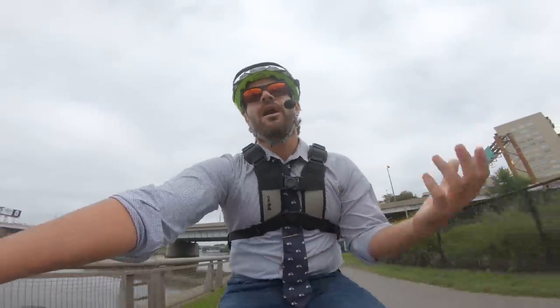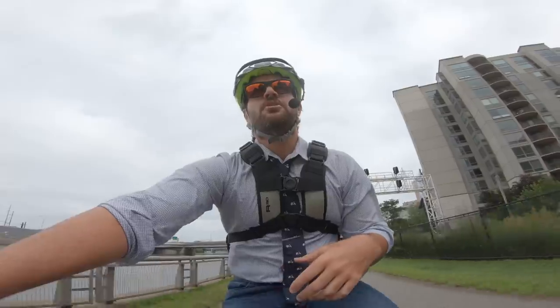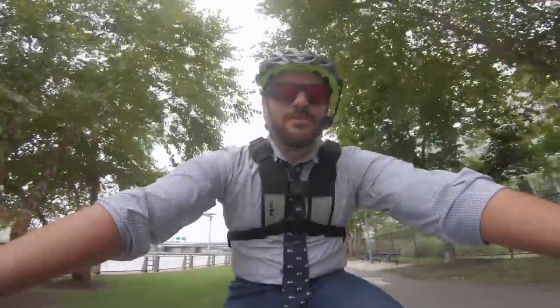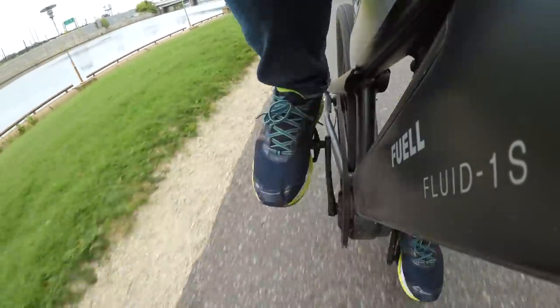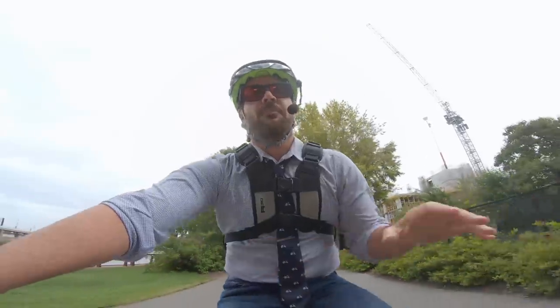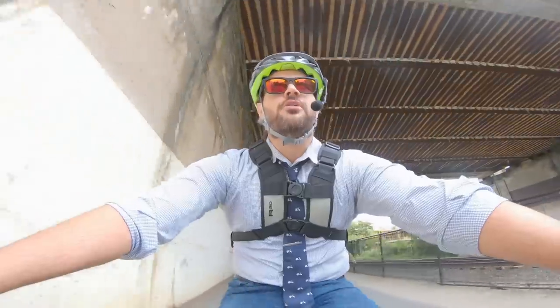The downside to running this wide open in the fifth power setting is simply that you get a truncated range out of it. Running it wide open with both batteries, it took me about 40 miles before I finally ran out of juice in the second battery. Fuel is claiming a range of about 125 miles, and that's clearly going to be in the lowest power setting. If I was really shopping for this bike, I would definitely be considering the dual battery setup — I think the range you'd see from it is going to be completely fine for anything you'd need to do within city limits before having to recharge.